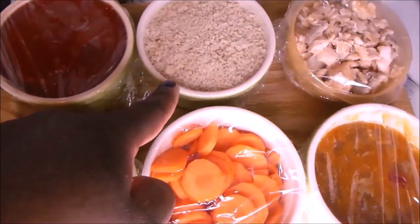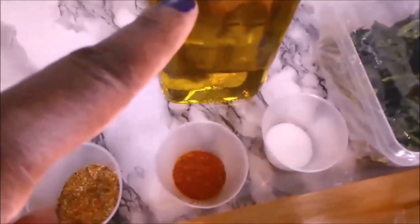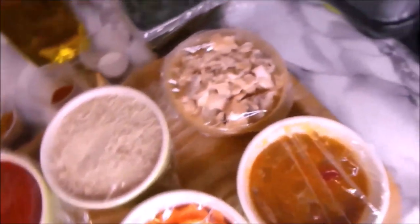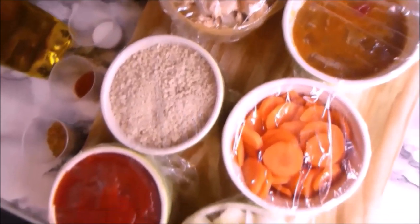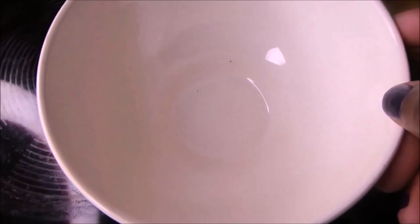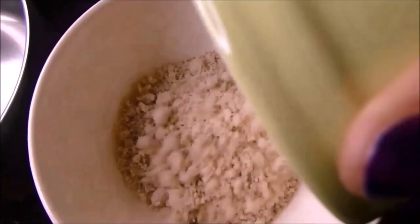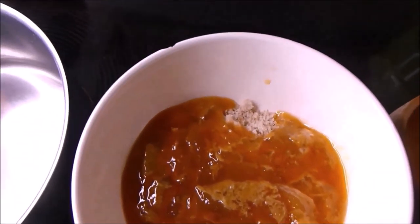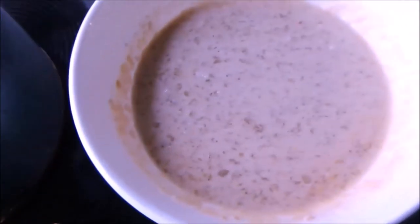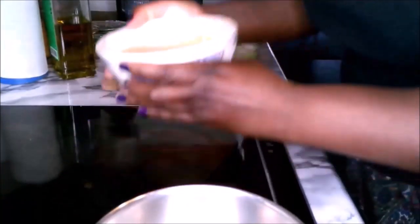You can use any fish of your choice, any spices of your choice, and any oil of your choice. Any stocks of your choice — I am using vegetable stock. For the olives, you can use black olives as well. With a clean bowl, pour in the agushi flour, add the stock, add a little bit of water if needed, and stir or mix it well.